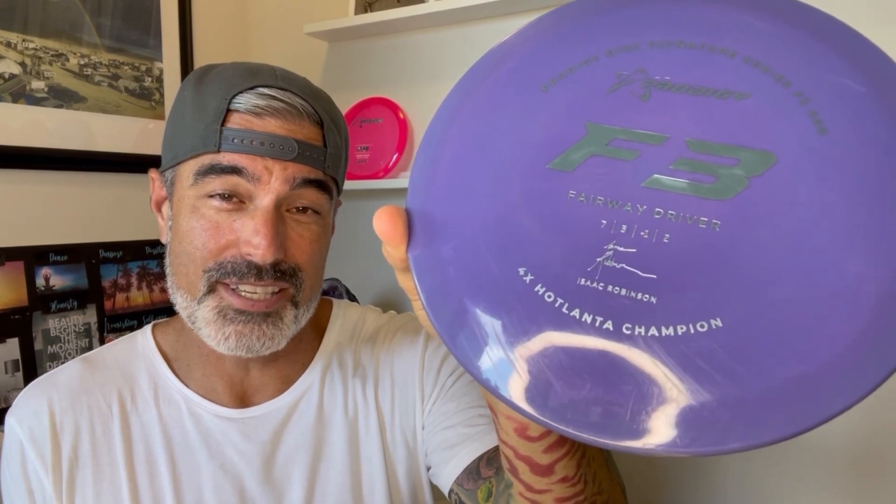I really like the F3. It took me a little while to get used to, but this flies really well. I found that this was one of the straightest discs I've thrown in the 7-speed category, and it flies very similar to a River. So I put this in my bag — I like it, I've used it, I find it to be a great disc. This 400 plastic is phenomenal. Isaac Robinson Signature Series. I would definitely recommend it for a beginner.